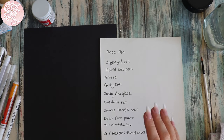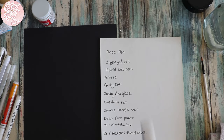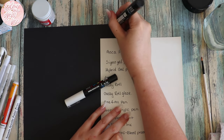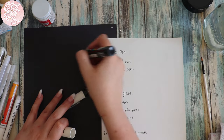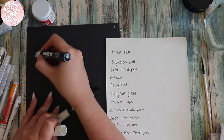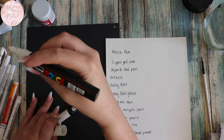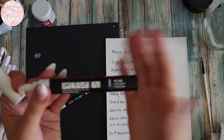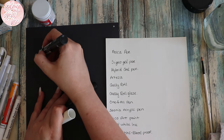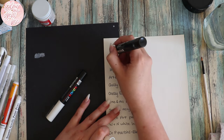So the Posca pens — I've pulled out two different sizes because sometimes these just don't want to work. We'll shake them both first, then test on the black paper. The thicker nib is a 5M — the camera probably won't focus on it but it does say 5M. On the black paper it's showing up, but I thought Posca pens were meant to be really, really pigmented.